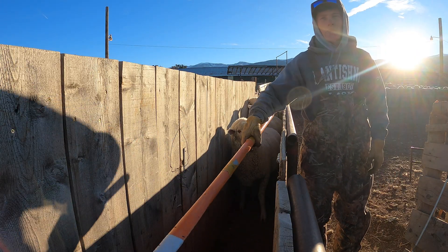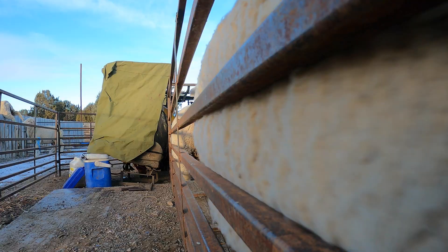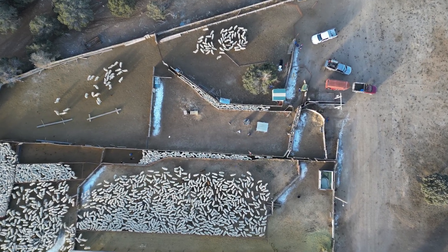In order for us to be as organized and efficient as possible in the spring when we begin lambing, we bring in this bunch of sheep before heading to the desert and ultrasound each and every one to see how many lambs they're going to have.